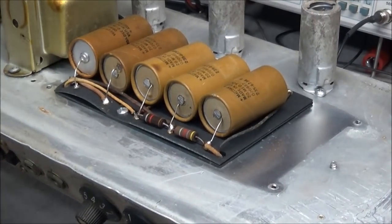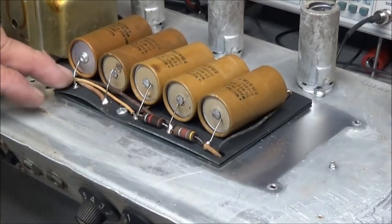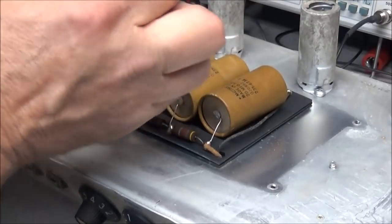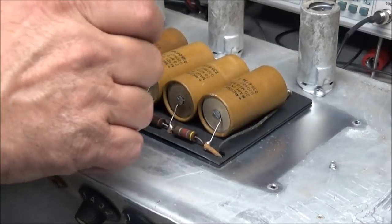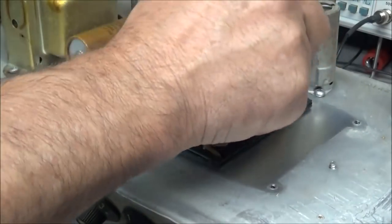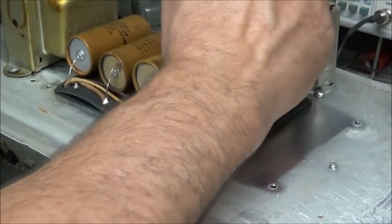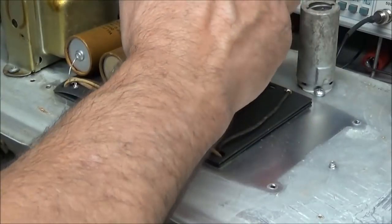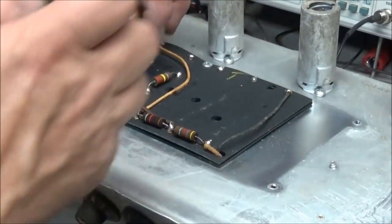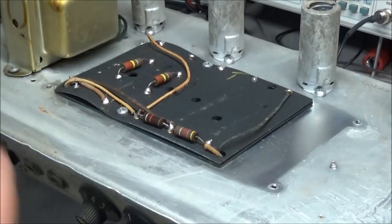Even with my nose being stopped up I can smell - oh - these capacitors! They smell strong. Instead of heating the board up to get these out, I'm going to go ahead and just clip them right off close to the terminal. That saves putting so much heat on the board. You only need to heat up the board no more than what you have to. Okay, that's got all of them out of the way.